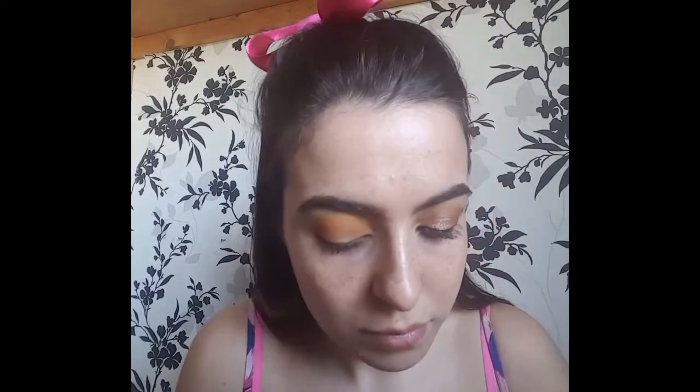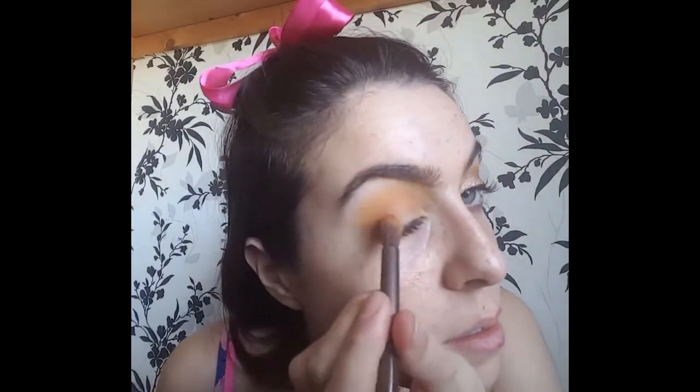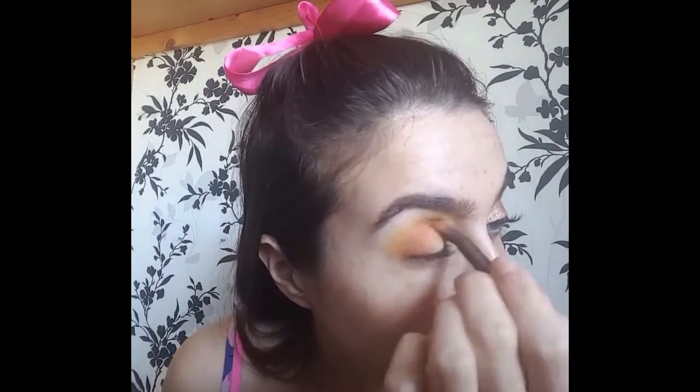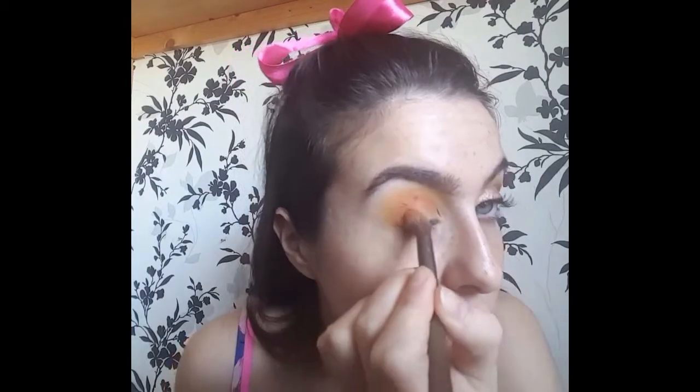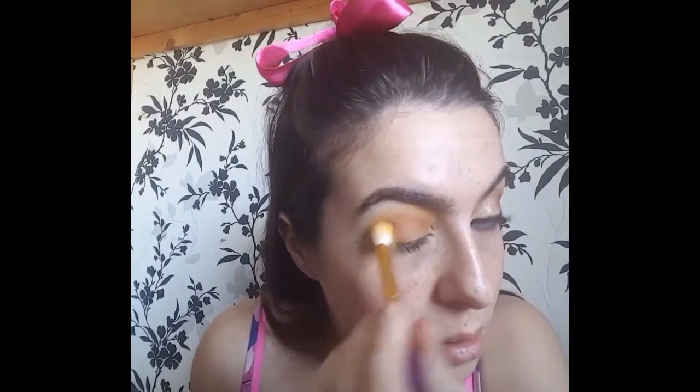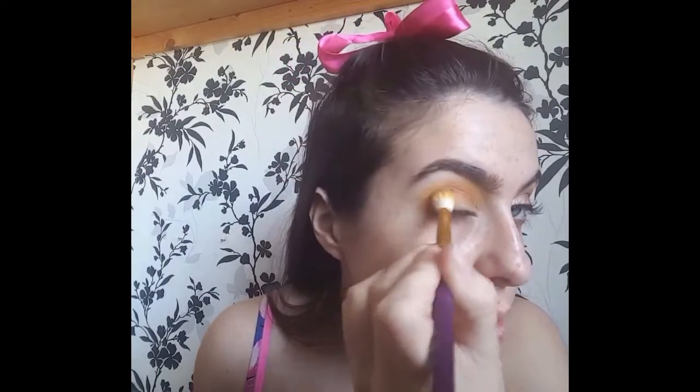And now taking Razzleberry, which is another shade from Makeup Geek. This is a lovely pink shade with some gold specks in it. I'm going to take that on the same brush and blend a small amount into that orange shade. Then I'll take the same brush I used with the yellow shade and buff all of those in together to make sure that it's completely seamless.